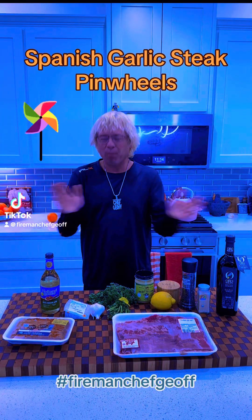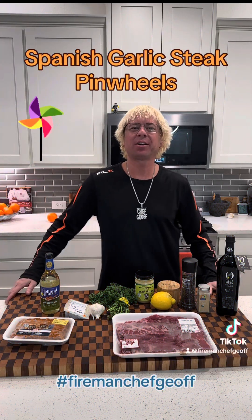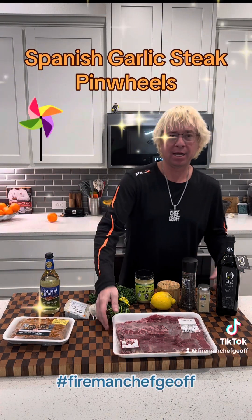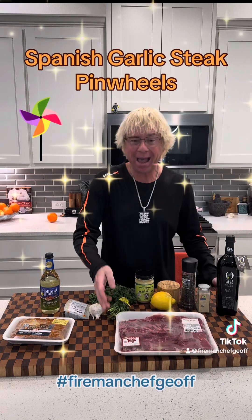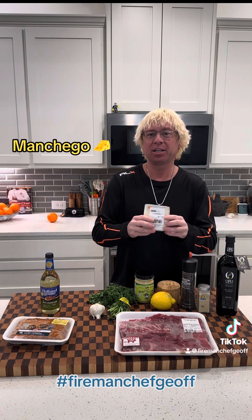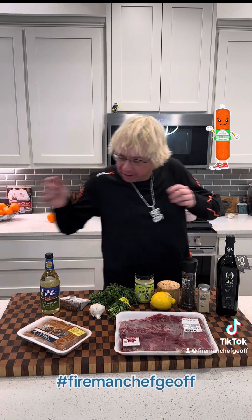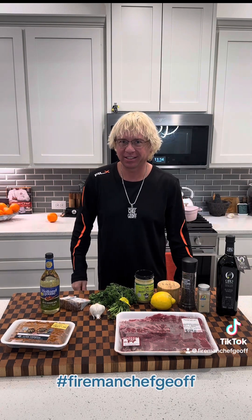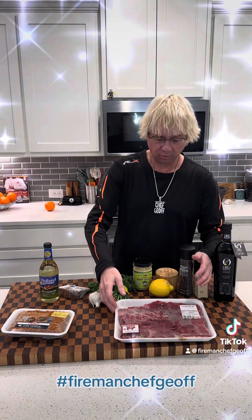What's up, it's Fireman Chef Jeff, and tonight I'm going to cook a Spanish garlic steak pinwheel using tender skirt steak, pounded thin, rolled with Spanish manchego cheese, some cooked chorizo, fresh parsley, and grilled and seared to perfection.